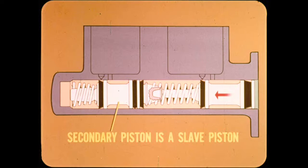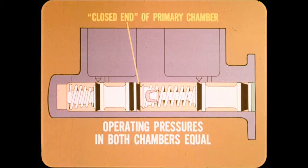During normal operation, there is a hydraulic link between the primary and secondary pistons. The secondary piston is actually a slave piston operated by pressure developed in the primary chamber. The piston cup at the rear of the secondary piston works as the closed end of the primary chamber. As long as the secondary piston is free to move forward, you can't build any more pressure in the primary than in the secondary chamber. As a result, operating pressures in both chambers are equal.